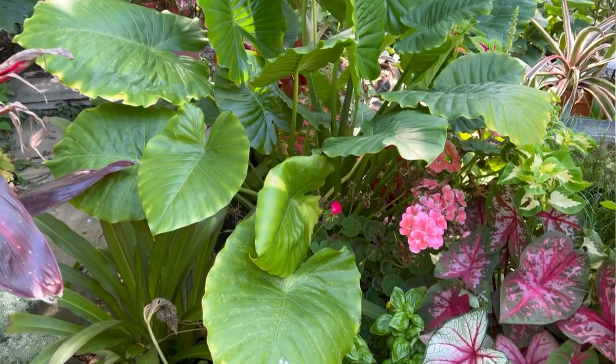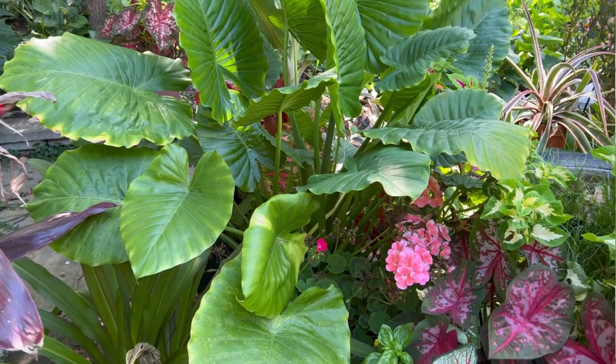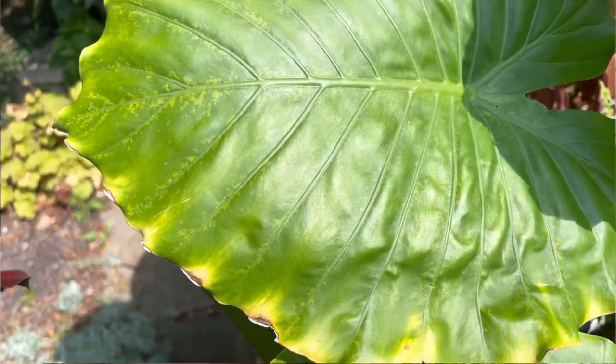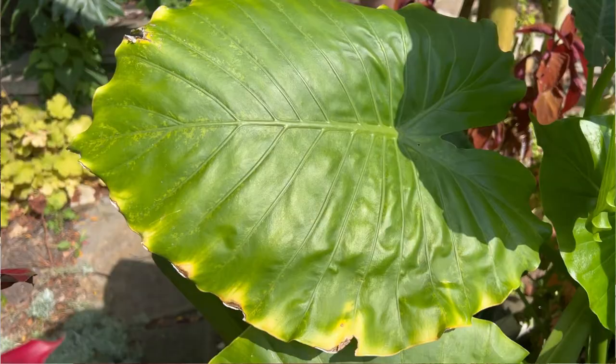One of the most common questions I get is: why are my elephant ear leaves turning yellow? This is a loaded question because it can be just about anything — too much or too little water, too much or not enough sun, a pest issue, or over-fertilization. I always ask people how they take care of it and go through that list. Also keep in mind that older leaves do die off — it's normal for them to turn yellow and fade.